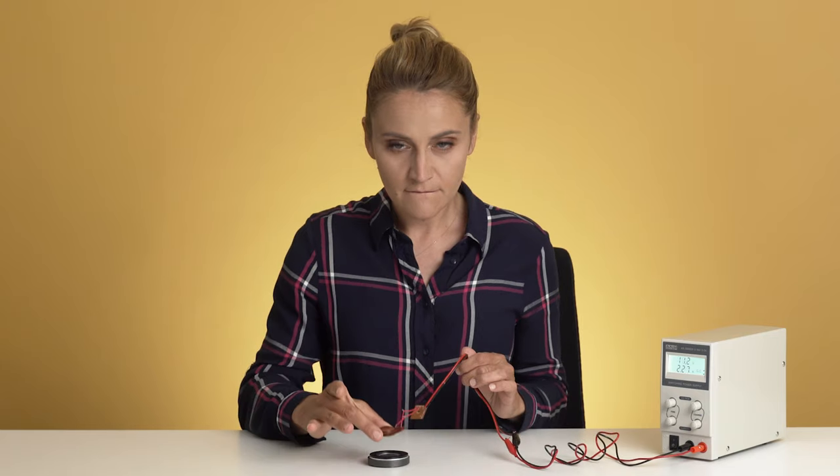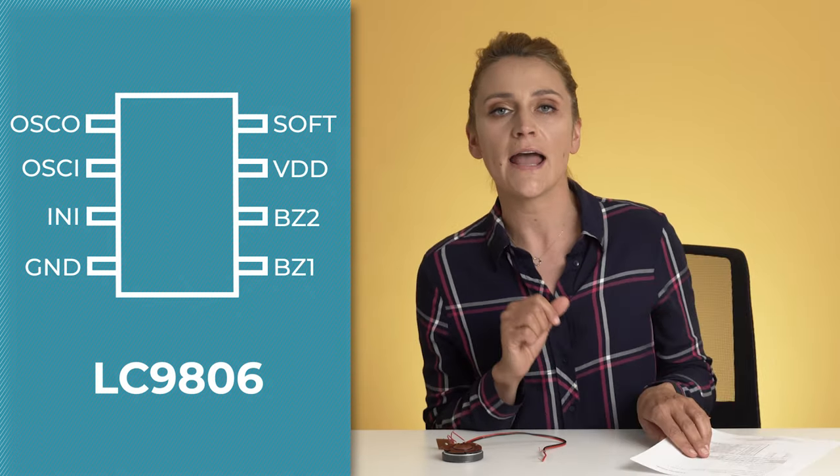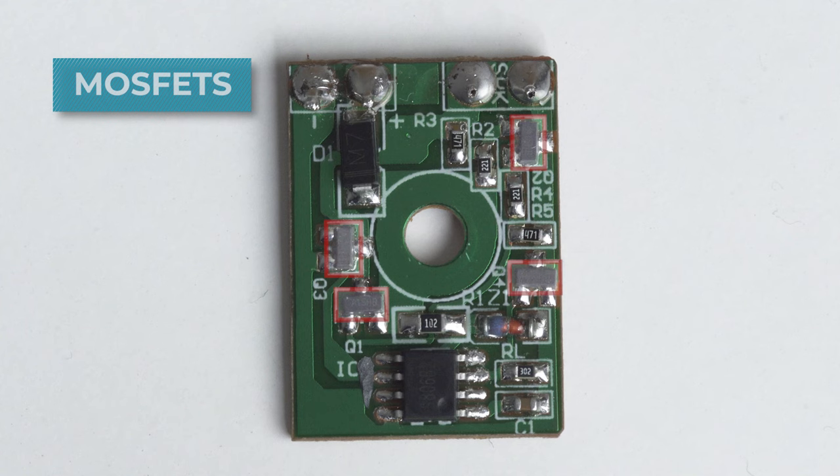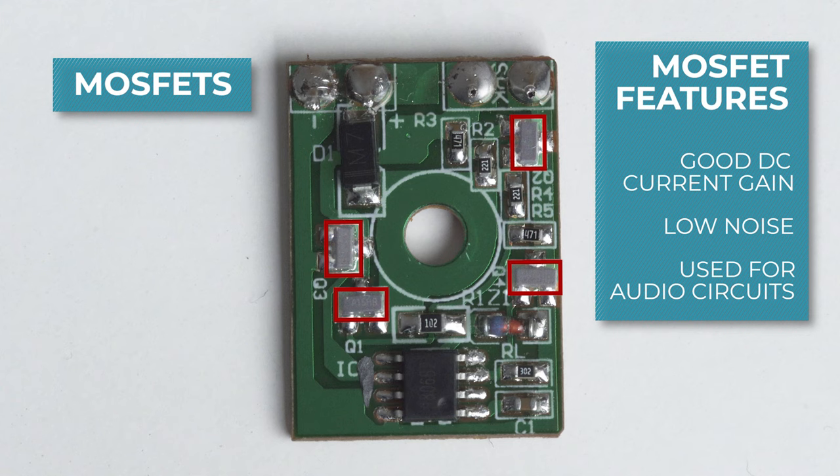I will remove the magnet away from the cone to reduce the volume. By the way, who in TME was crazy enough to record the sounds of those sirens? From the pinout of the LC9806, we see that there are two outputs — buzzer 1 and buzzer 2, SP1 and SP2 in this case — and those go to the speakers. You cannot connect directly to the speaker; it has to go through some amplification. We can use MOSFETs, and there we have four of those in combination with resistors. Those MOSFETs have good DC current gain and low noise, which is ideal for audio amplifiers and other audio circuit stages.